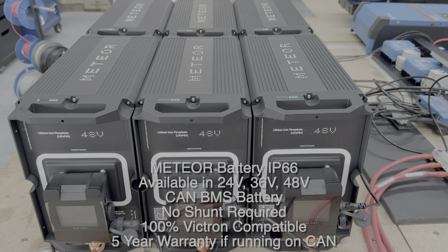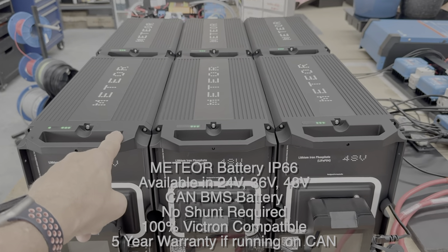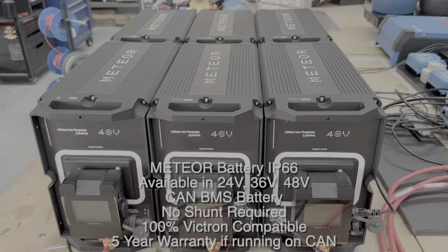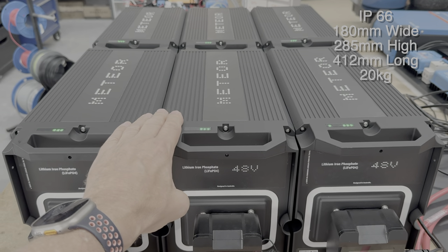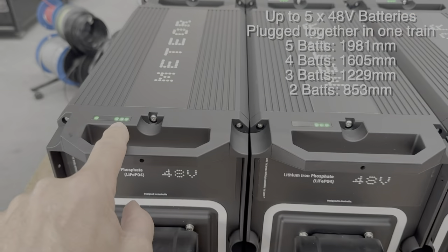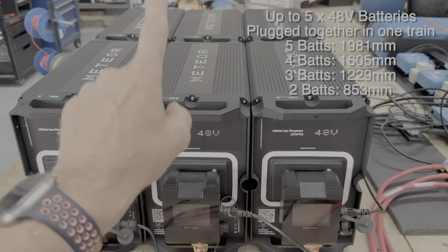Hi, Bruce from Safari, and we're in front of our new Meteor batteries. We've got six here — these are roughly 200 amps each at 12 volt, so you're looking at 1200 amp hours at 12 volts. They run at a higher voltage; we're running now at the same voltage as Victron — these are 57.6 volts. You can see on these LEDs the state of charge of the batteries; it's somewhere around 70–75 percent.